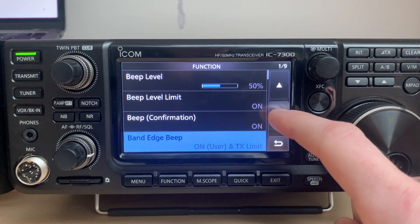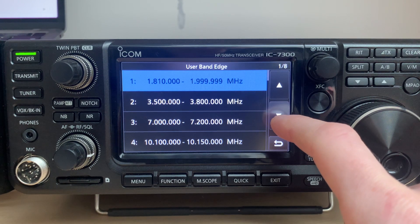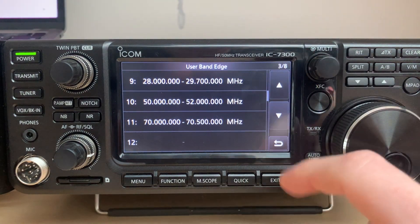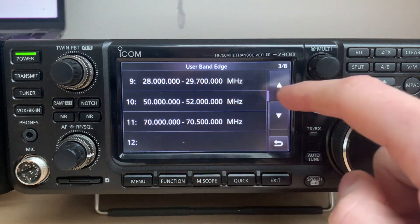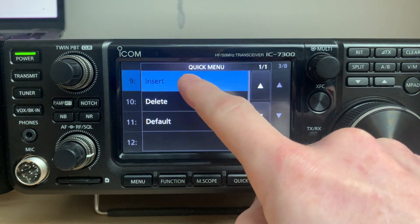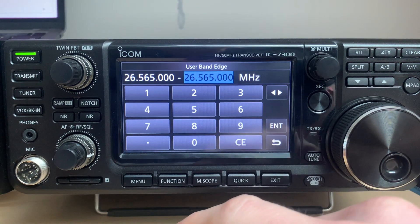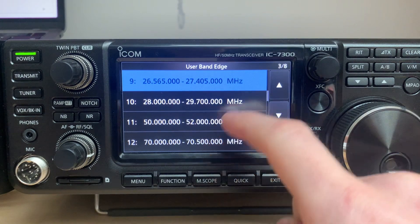The second thing we need to do is select the user band edge and add the CB band edges. It's around 26 to 27 megahertz. One important note: if you want to insert a band edge, you need to put it in the right place — band edges need to go from lowest to highest frequency. So I need to long-press and insert a new band edge. The starting frequency of the citizen band is 26.565 MHz.